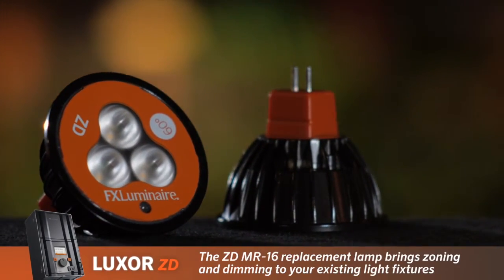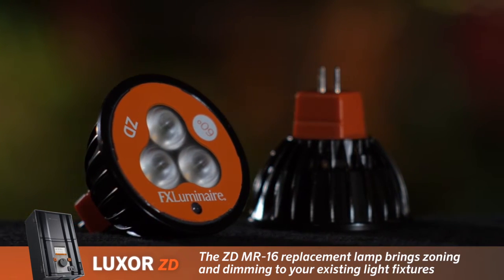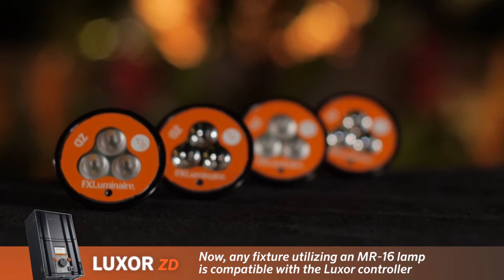The new ZD MR16 replacement lamp allows the Luxor controller to zone and dim any fixture with an MR16 socket. The ZD technology was previously available only with FX integrated fixtures.